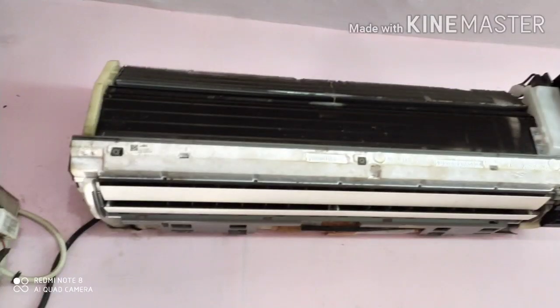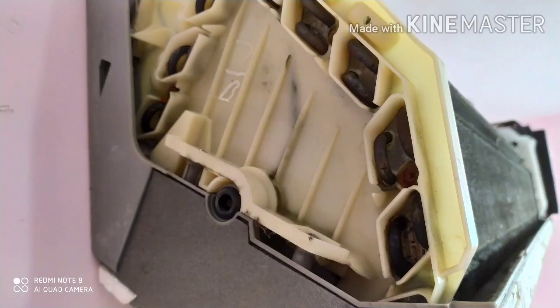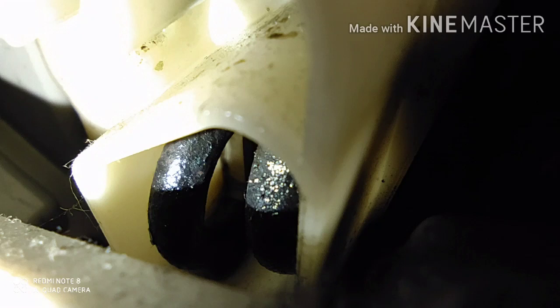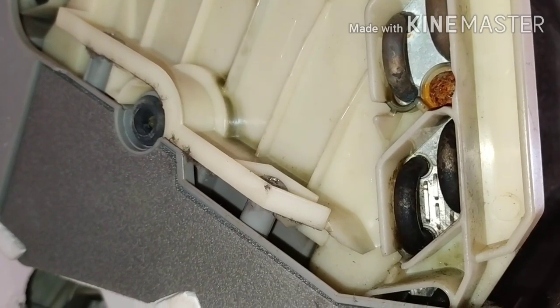We are looking at the indoor coil. This is the U-Bend. There are 14-15 pipes. We are looking at the last one, the 14-15 pipes. We are looking at the oil tracing. We are looking at the gas leak — there are still some symptoms.